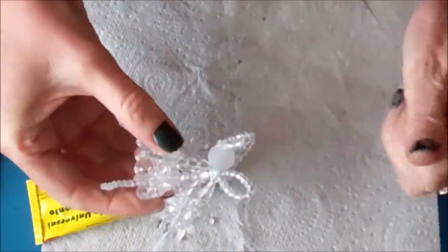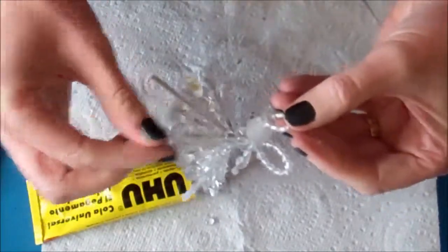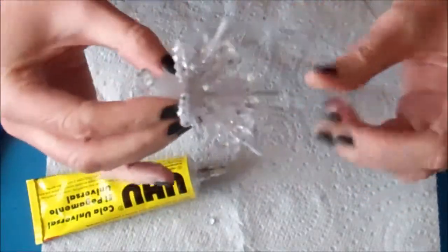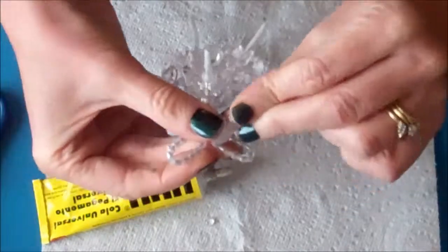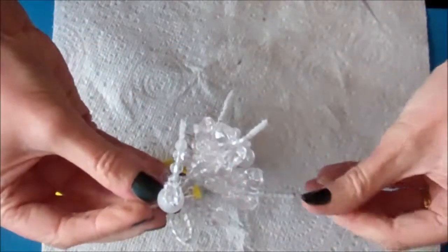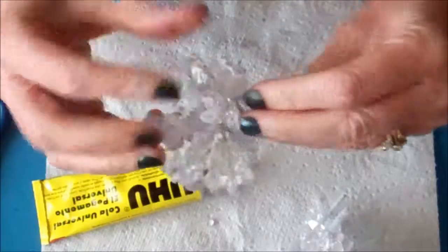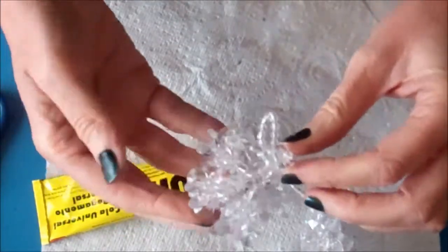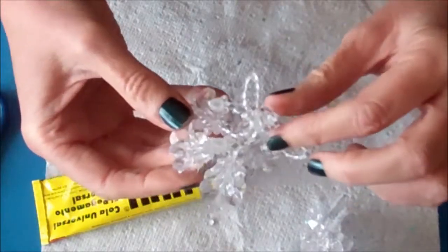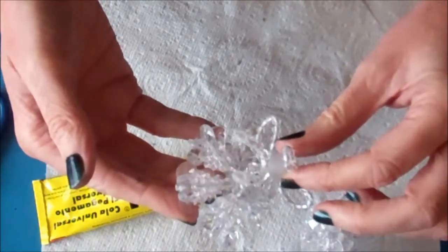Leave your angel to dry. Once the glue is all dry, just trim the extra pipe cleaners off the angel. Then you can rearrange so that the halo and the hands all sit where you want, and you can play around with the wings to get them in the right position. The angel will stand on its own, or you can put a small piece of thread around the bottom of the halo and hang her on a tree.